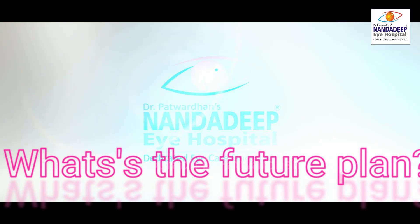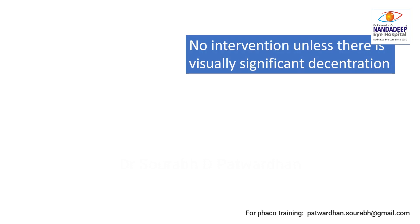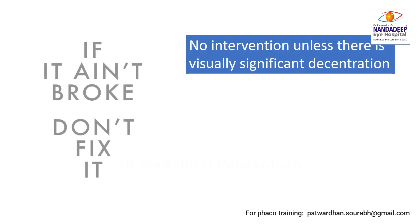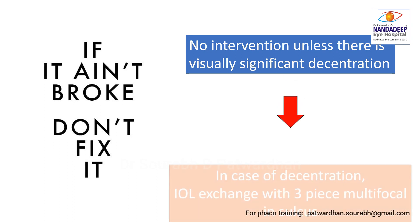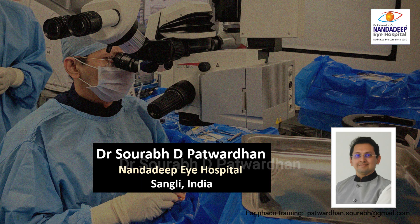What is the future plan for this particular case? If there is no visually significant decentration in future, I am not going to do anything — because if it ain't broke, don't fix it. In case of decentration, I will exchange the IOL with a 3-piece multifocal IOL in the sulcus. Thank you.